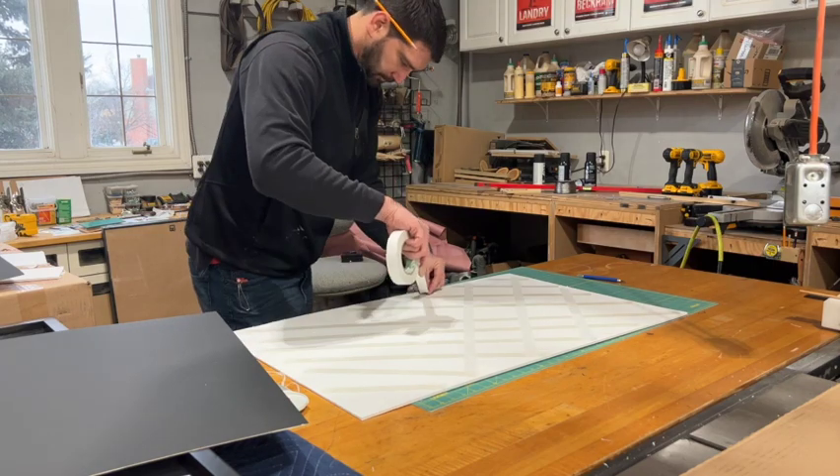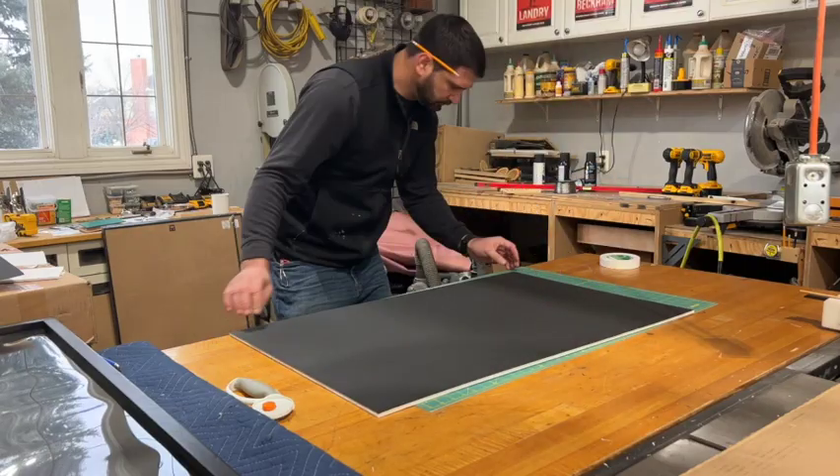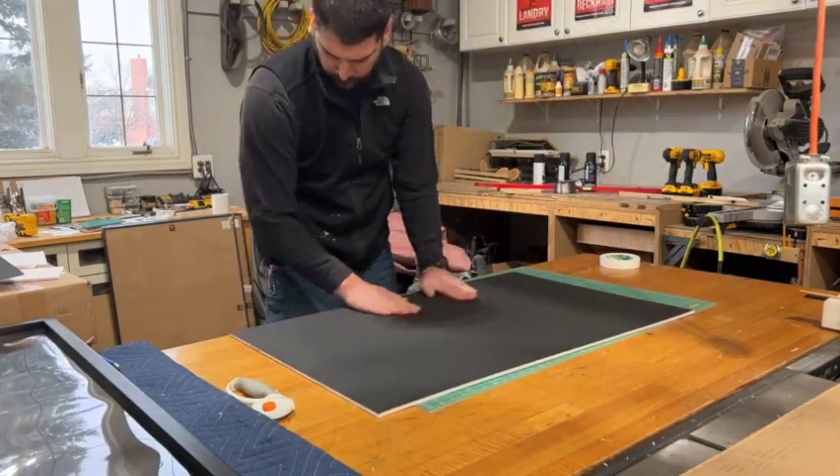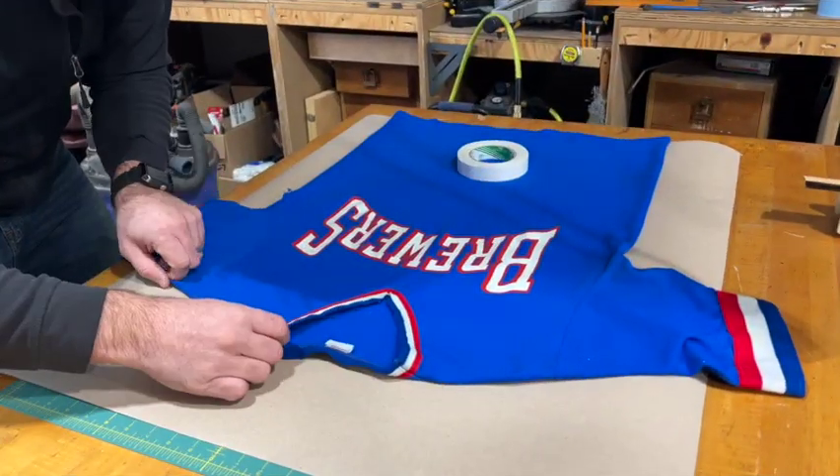Some people use glue here but I just didn't want to damage that top mat piece. It's pretty easy to line up and get into place, so now we're completed with our backing and we can go to the jersey.